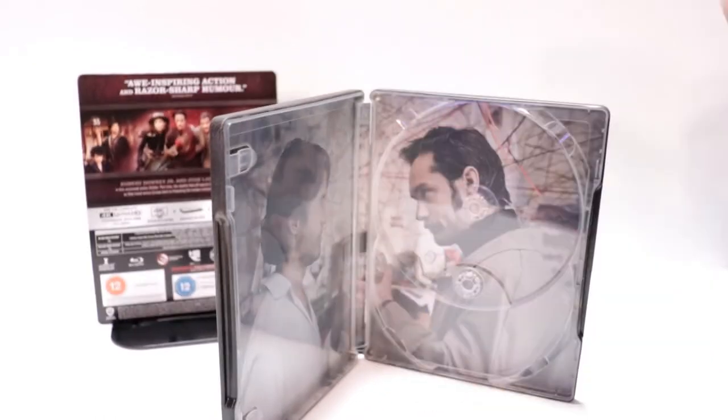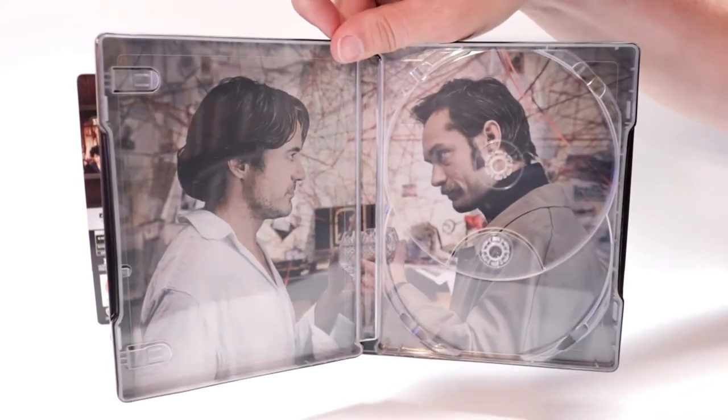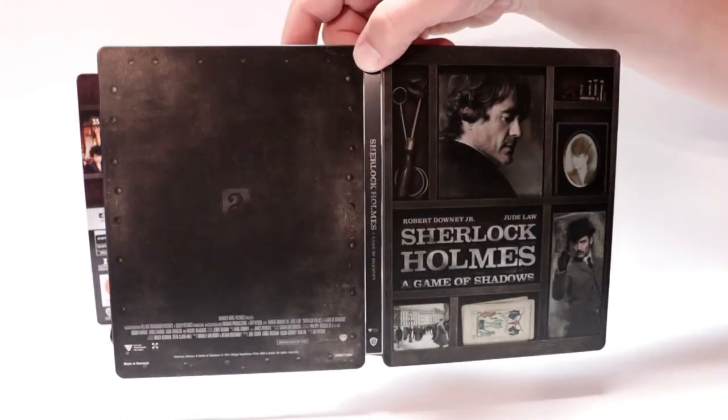No disc card on it either. But we do have some inner artwork with Watson and Holmes, which looks really nice. So overall, it's a really nice looking steelbook. I really do like this one.